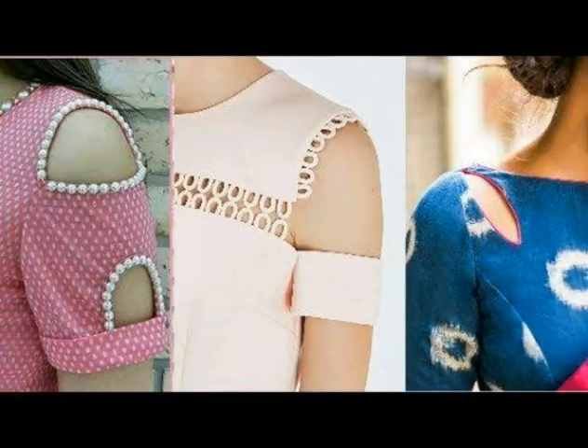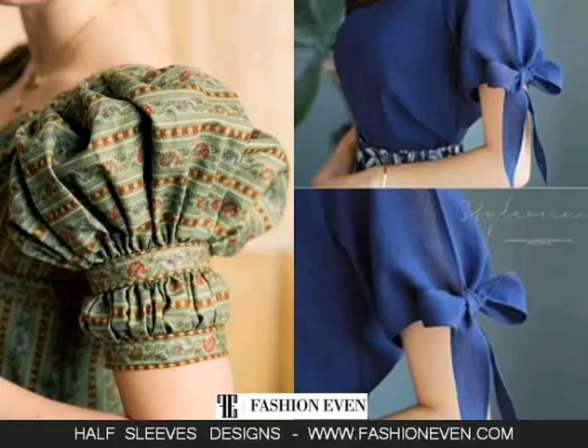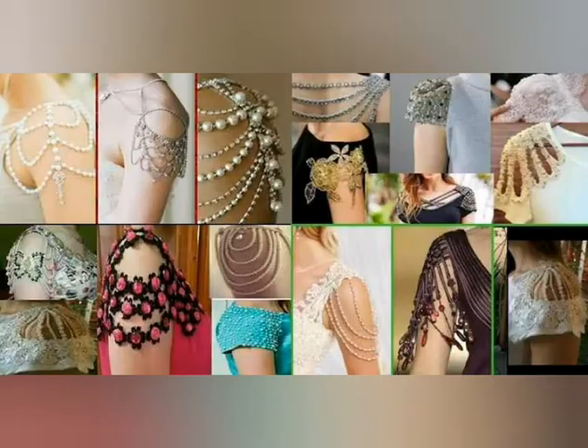Please see the video to the end so that you will know about which type of designs there are. See it — it is very beautiful. Half sleeve design is very beautiful. I am going to show you a lot of designs, including ties, bows, buttons, and all kinds of designs.